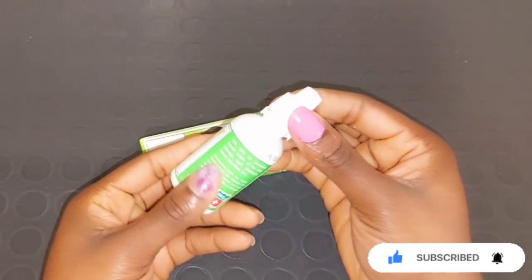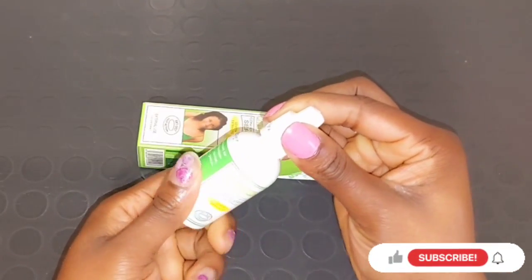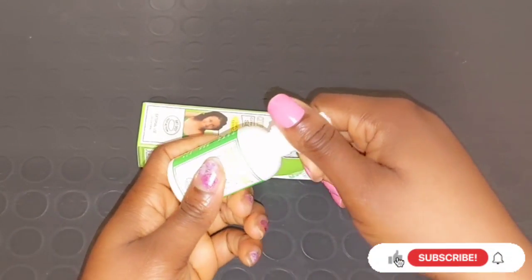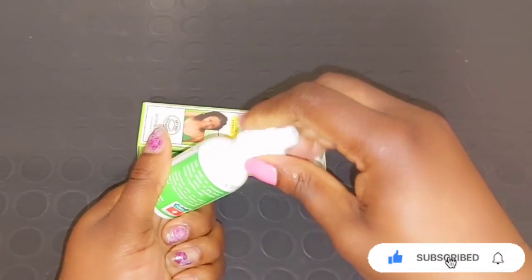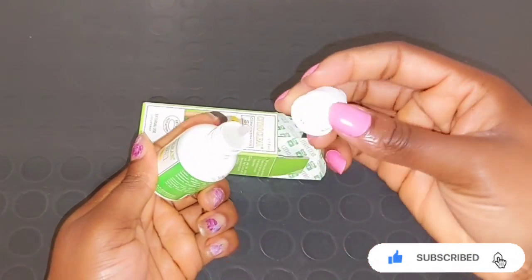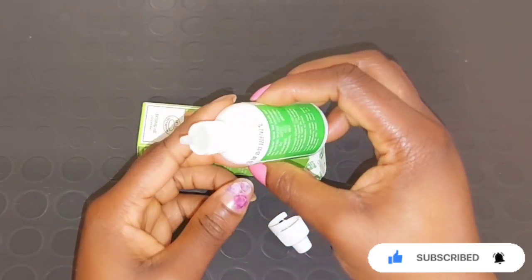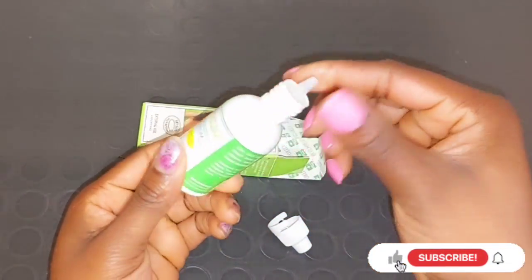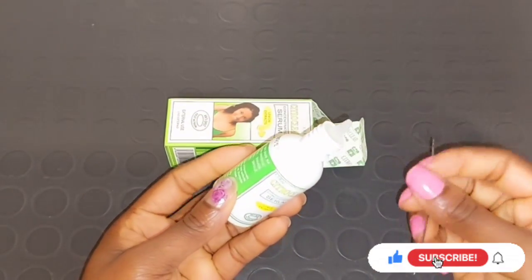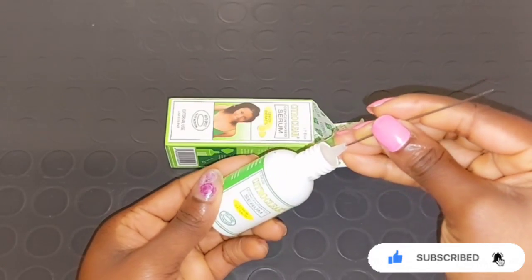I'm going to open it now and show you how the serum looks, because the serum is made with lemon extract to fight against pigmentation, blemishes, and also helps to get rid of scars and marks. Citro Clear serum also helps to clear your skin tone, brighten it, and give you a very beautiful skin color, smoothing your skin and leaving it looking healthy. To open this, you'll need a needle.